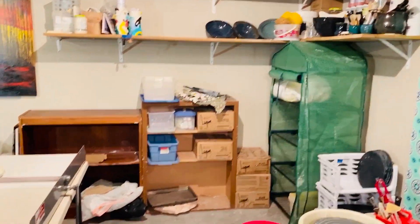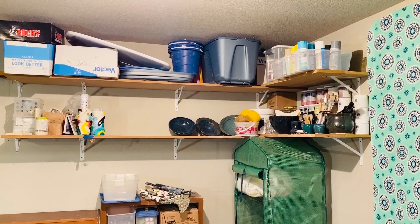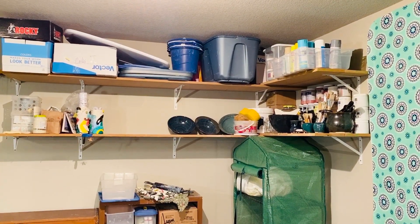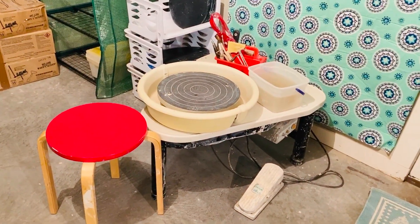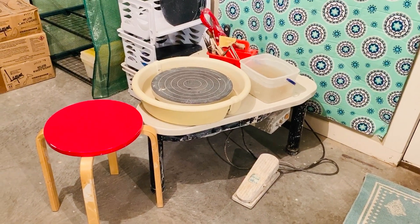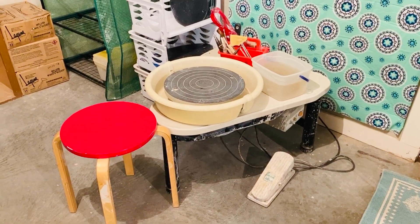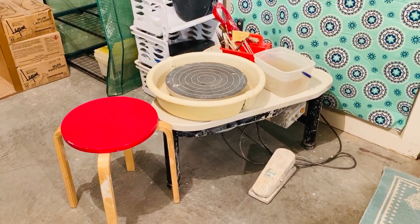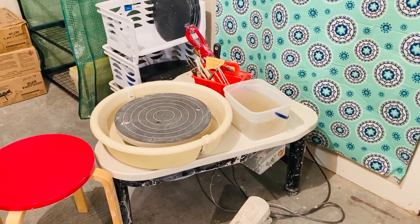We did put some L-bracket shelves up to store things as I make them and they dry, and right now I stocked up on paint and glazes, so it's kind of full with that. Here's my wheel — I've had it for over 10 years now, and it has a great story so I'll tell you that later, but it's been well-loved and well-used. I've had to replace the throwing table on it, but it still works great.